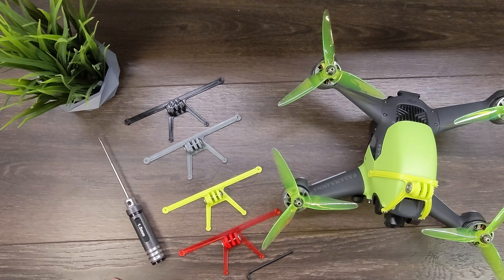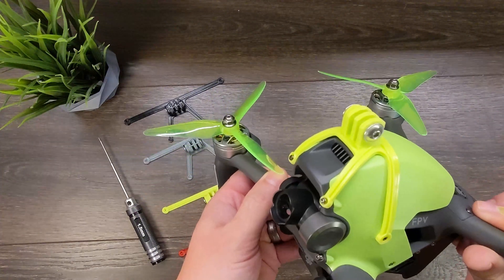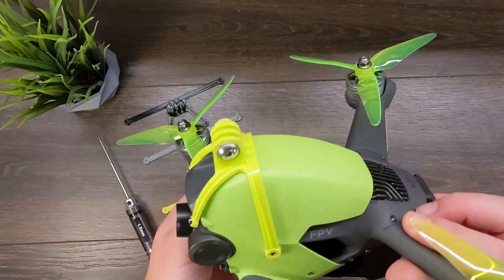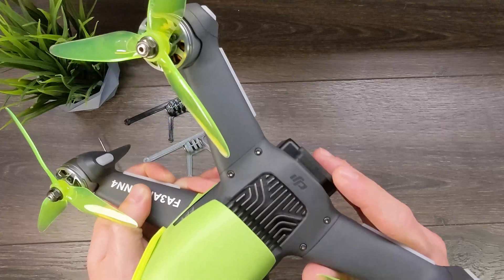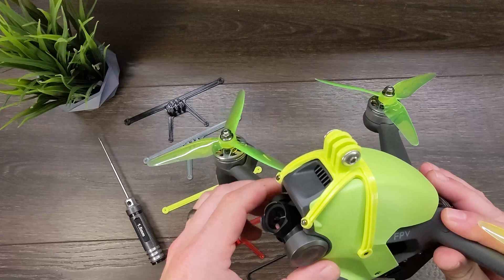Hey guys, welcome back to the channel. Today we're going to talk about how to install the top mount on the DJI FPV drone. This is the top GoPro mount that we offer. We do offer the rear one as well — that goes on to the battery — but this one will specifically deal with just the top mount.